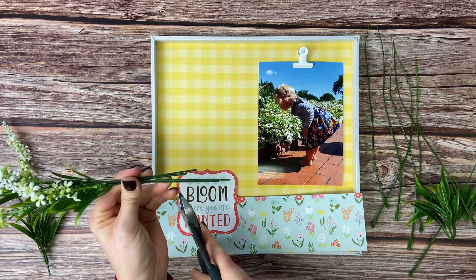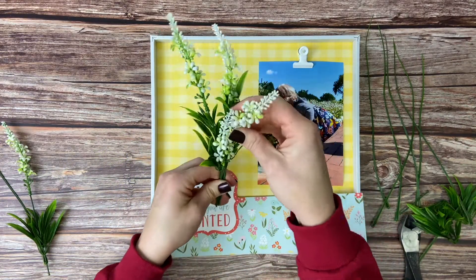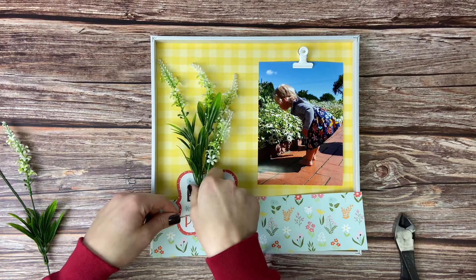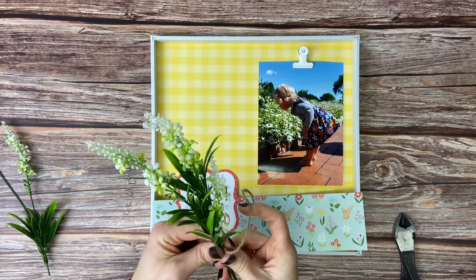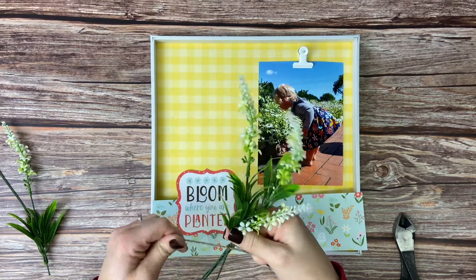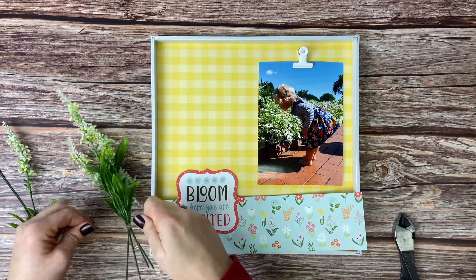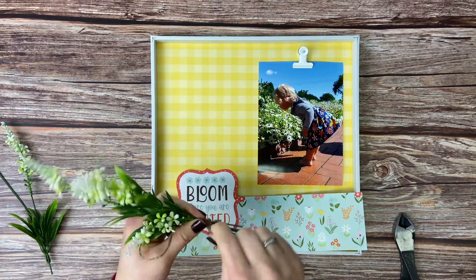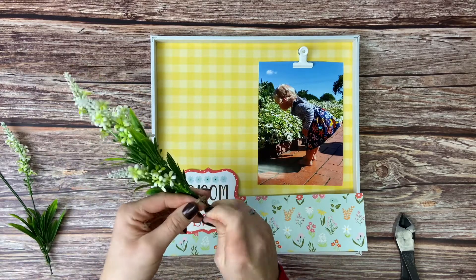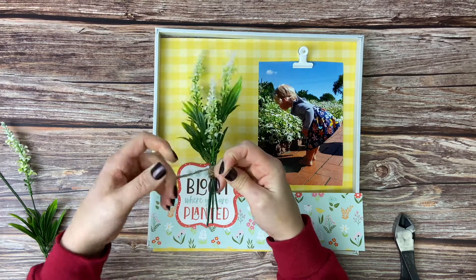I did notice that the stems were too long so we're going to cut those down a little bit. Then we're going to fluff and arrange a little bit more to get the stems in the place that we want them, because our next step is to tie it all together. We grabbed a little bit of jute, we're tying it around the stems, knot it, and then wrap it around a couple more times. We want enough jute on the stems because that's what we are going to secure to the back of the shadow box. So wrap around a couple times, double knot in front, and then we're going to place it in the shadow box to see what it looks like.